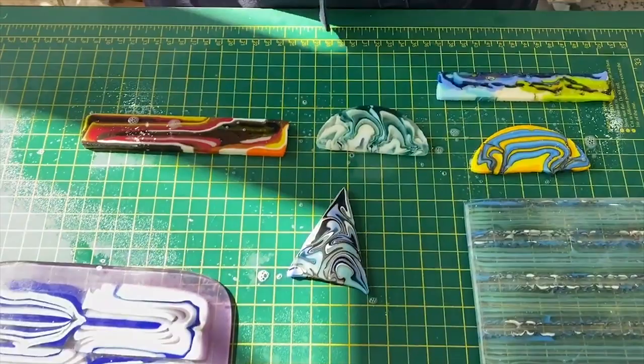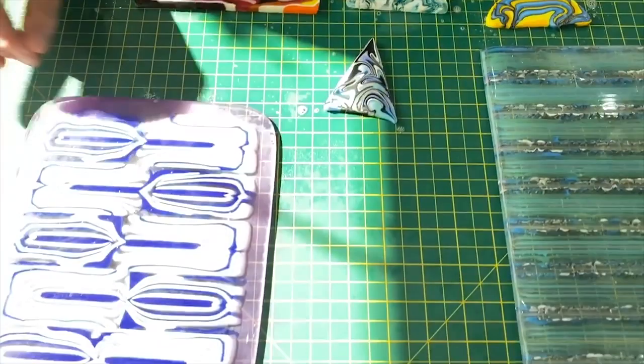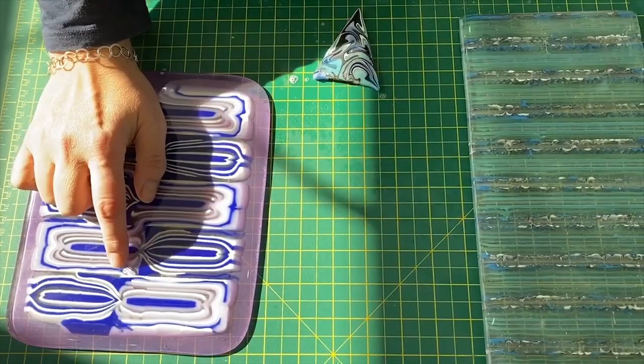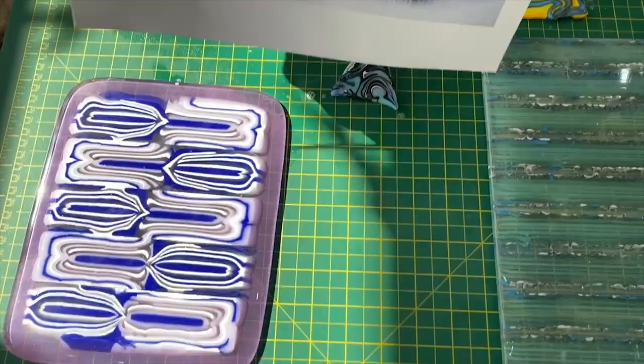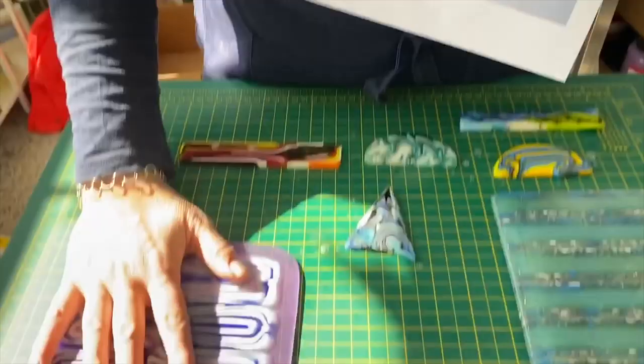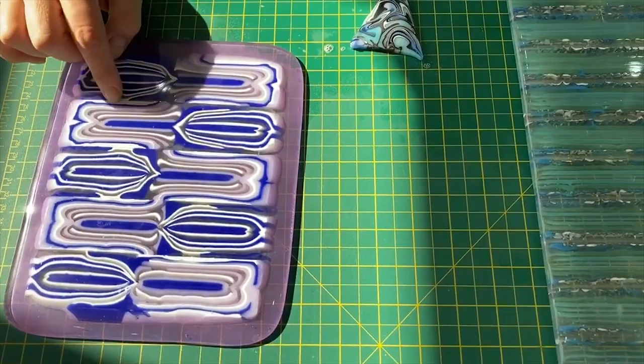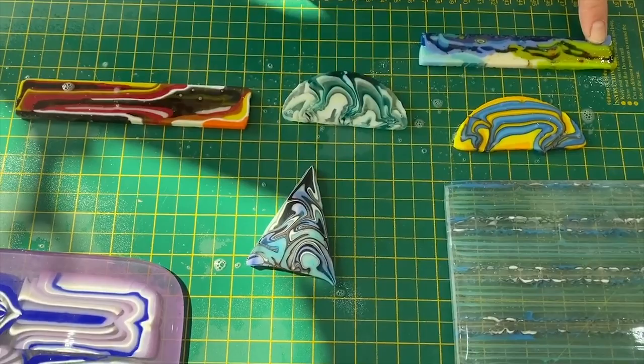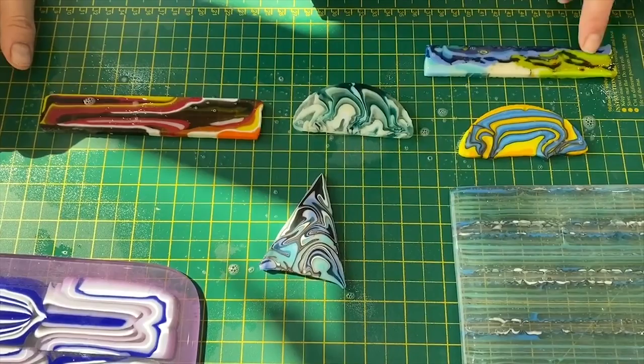Bullseye have a very good resource for making a couple of different types of pattern bar. If you haven't signed up, I think it's 45 US dollars a year and you get amazing resources. This particular one over here is made with a Bullseye resource. This is called a segment slab and this is called a flow slab — you can see how to make those on Bullseye, so I'm not going to explain those. These are flow slabs but they use quite a lot of height to make the glass move, whereas I haven't used so much height in these.